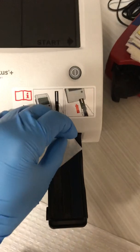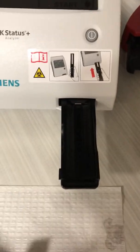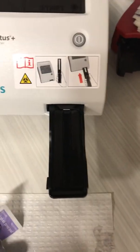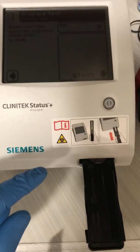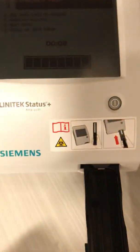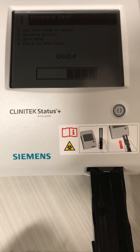Before you click start, make sure you have an alcohol swab and wipe out and clean the cartridge — the area where you're going to put your test strip — so it will not be contaminated with old urine. Then you click start.